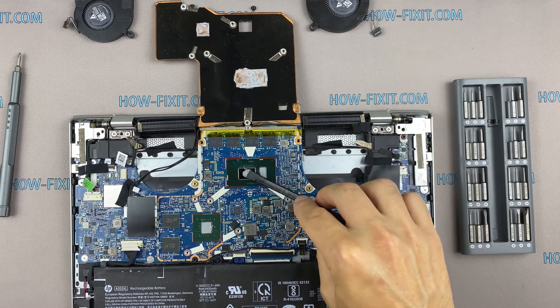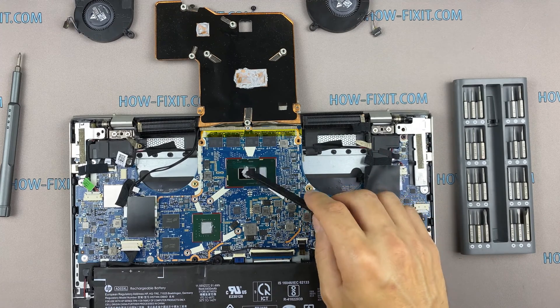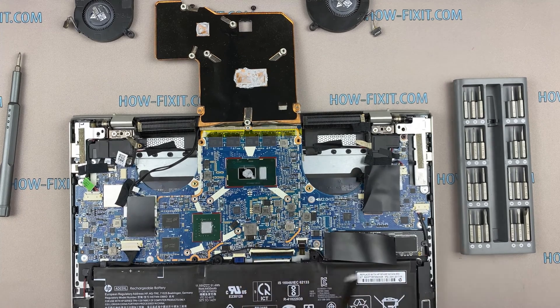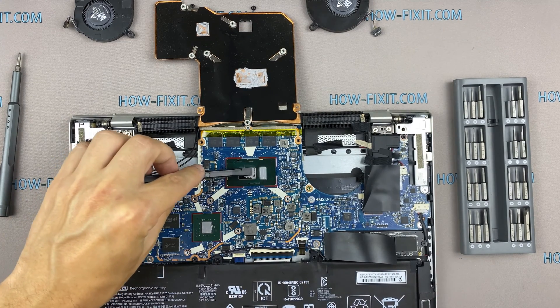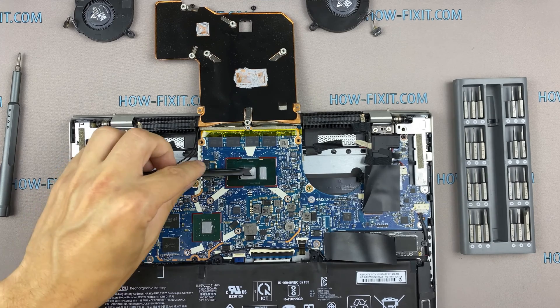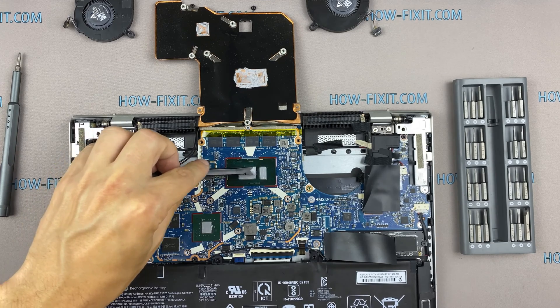If your laptop is still overheating after cleaning and replacing thermal grease, I recommend watching a video about a cooling pad for laptops or how to undervolt the CPU and GPU to reduce heat and increase laptop performance. All links you can find in the description.